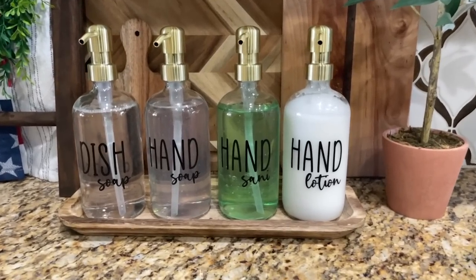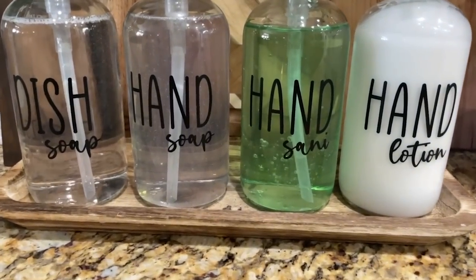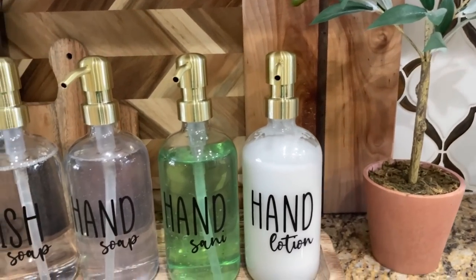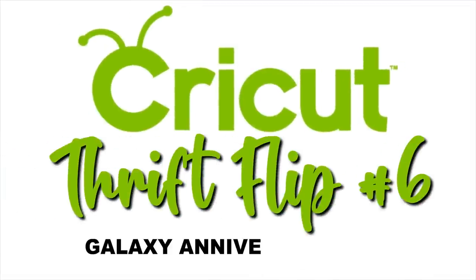I love how these turned out — so cute. I put mine on a little wood tray I picked up at the Target Dollar Spot. I love how this turned out and I hope you do too.